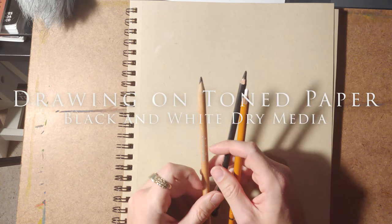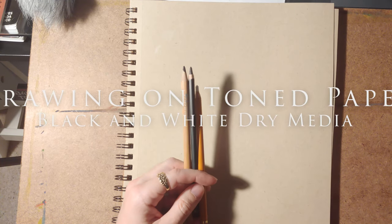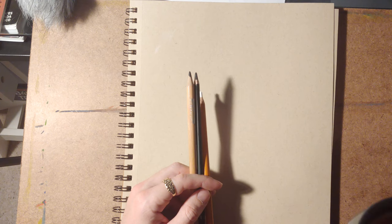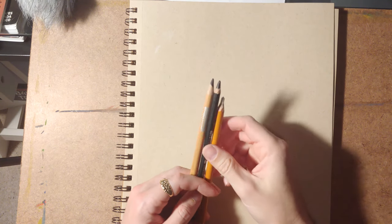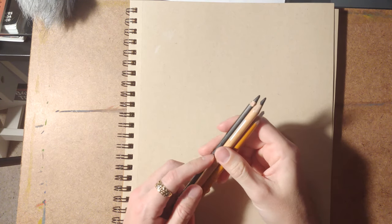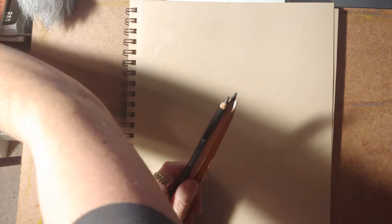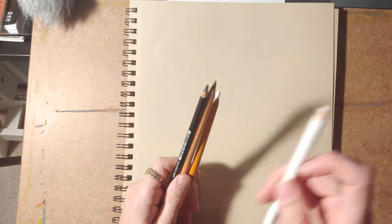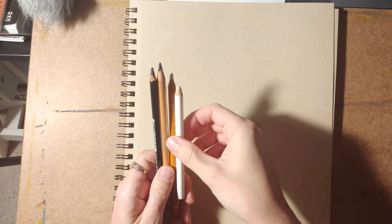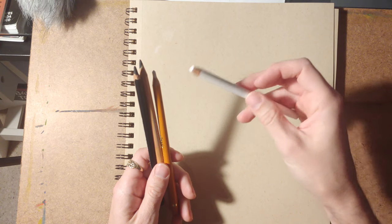Drawing with black and white on tone paper is probably one of the quickest drawing methods. You can do a full drawing anywhere from 20 minutes to two hours depending on what you want to do. You have some options of medium — you can use conte sticks and stuff like that, those are great. I like pencils because they're a little easier to deal with in terms of using them and transporting them.